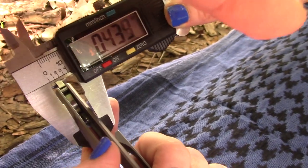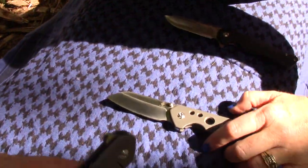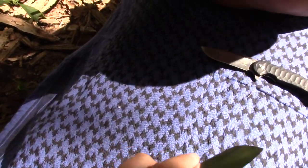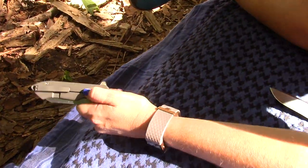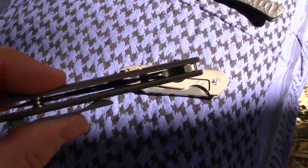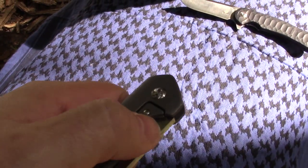The handle thickness is 0.43 inches. These are a little thinner than average — 0.50 is half inch, that's average. These are a little thinner than average, and that carries very well. There's some centering for you — no blade play or anything like that. These knives are awesome.